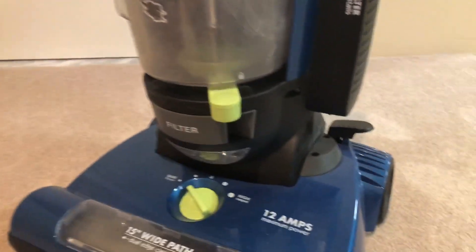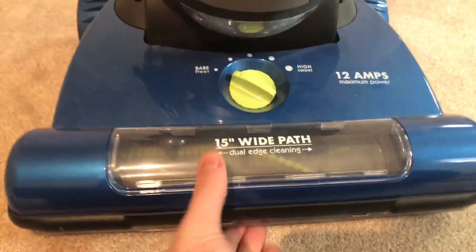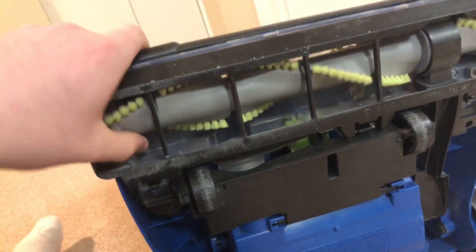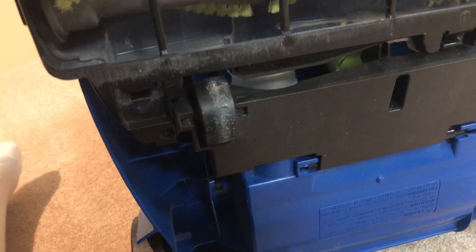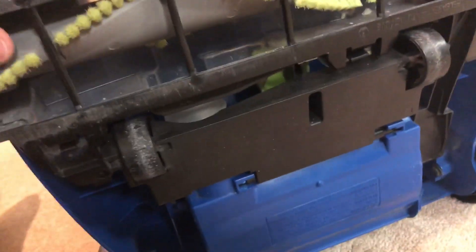I got this a few years ago at Walmart. They don't sell it anymore, but that's okay. So from the bottom up, we have a 15-inch wide path cleaning, two-edge cleaning. You can see the brush roll underneath here. I don't know how this stuff got all scratched — I didn't use it on concrete at all. I used it on my mom's tile floor in her basement. Maybe that did it, I don't know, but something caused it. Anyways, here's the really stiff brush roll underneath.